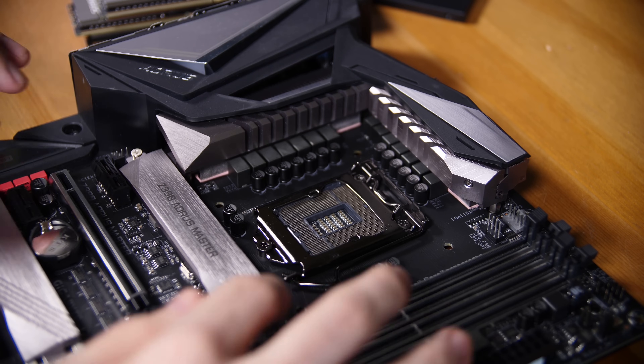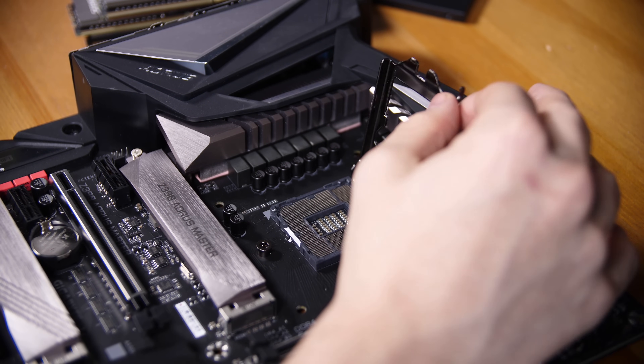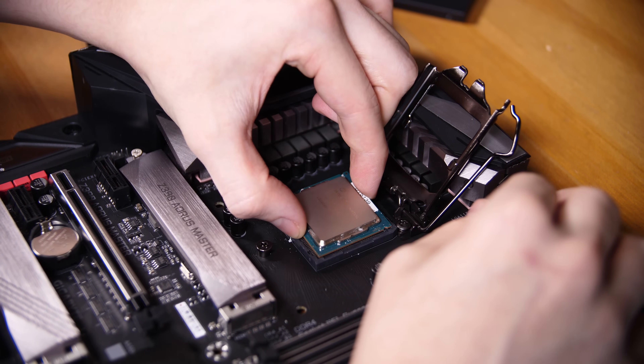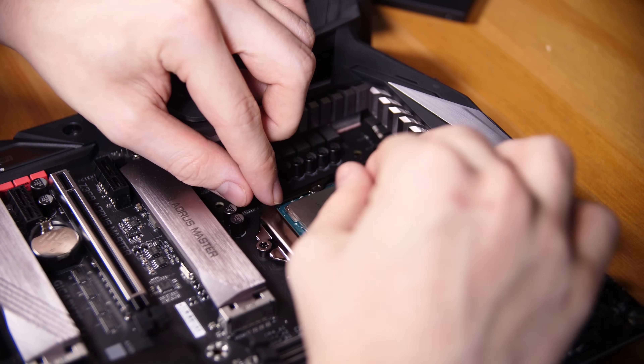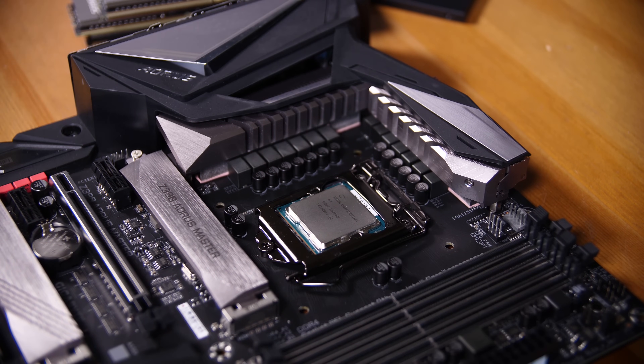So now that you know the parts, let's get to actually building the thing. First thing I do is put the CPU in the socket: lift the arm up, lift the bracket up, align the CPU correctly, make sure the gold triangle is aligned with the triangle on the motherboard, place it in gently — there's no force needed — and then place the bracket over the CPU and the arm down, and there you go, that's it.